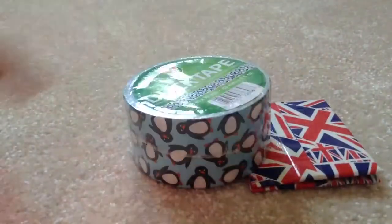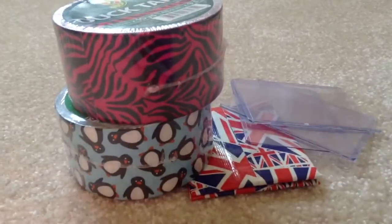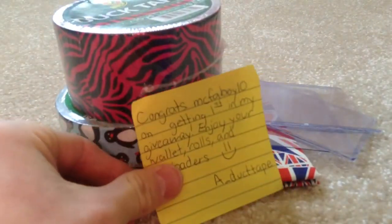So that's everything, guys. Thank you so much AA Duct Tape for giving everything away. Thanks for watching, and thanks especially AA Duct Tape. Bye.